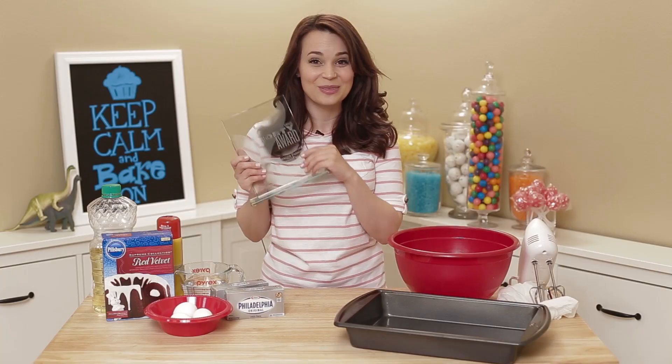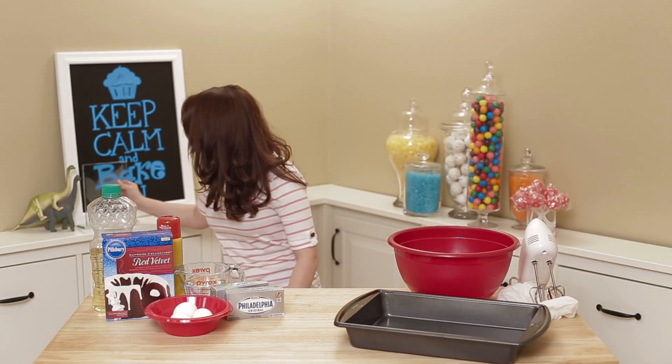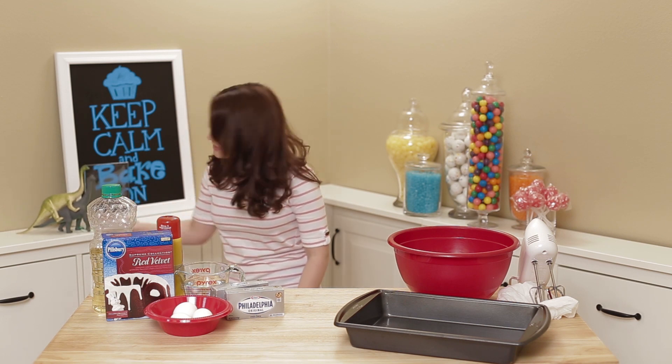Thanks to you guys and your support! So thank you, this is really, really cool. I'm gonna put it over here, next to my little dinos! And they're like, oh yeah, oh yeah!